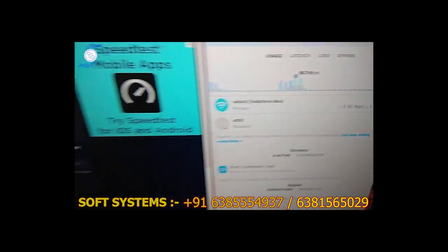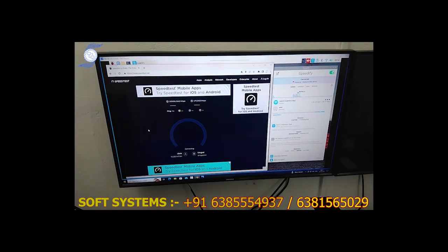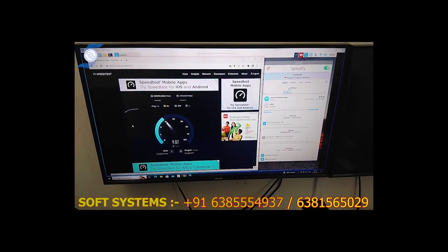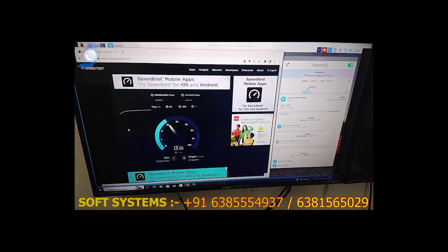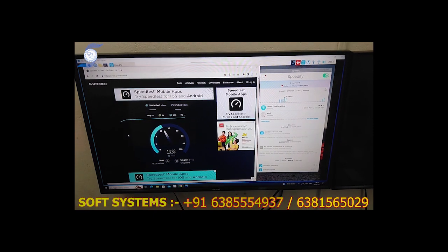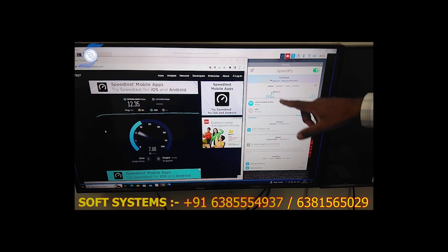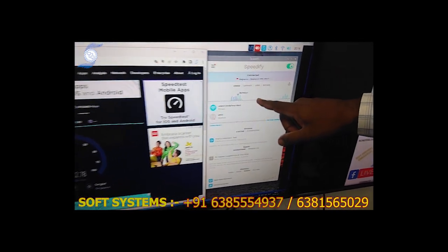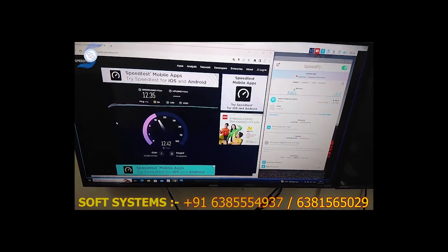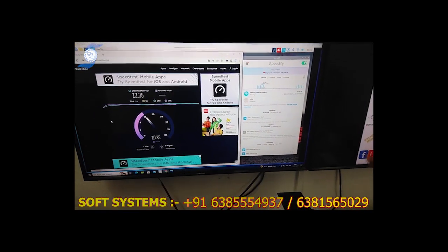We are going to see the speed test for one internet connection — let us see how the performance is going. With a single internet connection we are getting almost 10 Mbps average download speed. Let us see the upload speed. This is the benchmark total internet download and upload speed we are getting. We are getting on a single internet almost 10 Mbps upload — so 10 Mbps download, 10 Mbps upload, based on the tower.